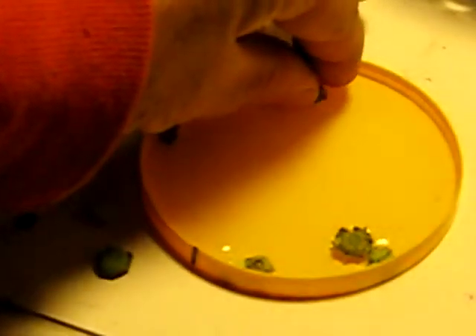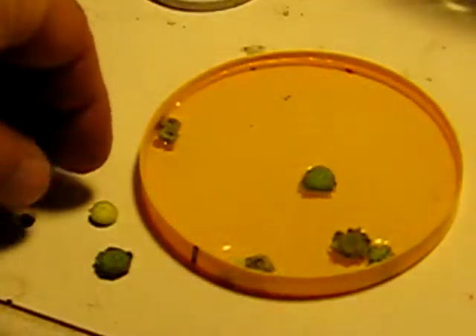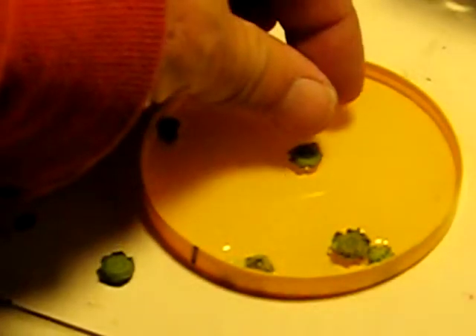Now we'll put in the fresh ones as well. I'm not sure if I'll really be able to tell a huge difference in the time when they sprout — I might be able to keep them separate, but we'll see.